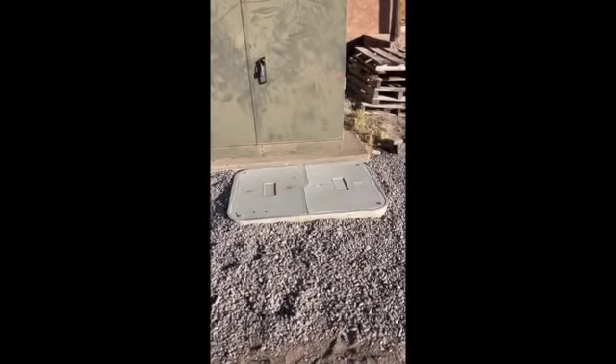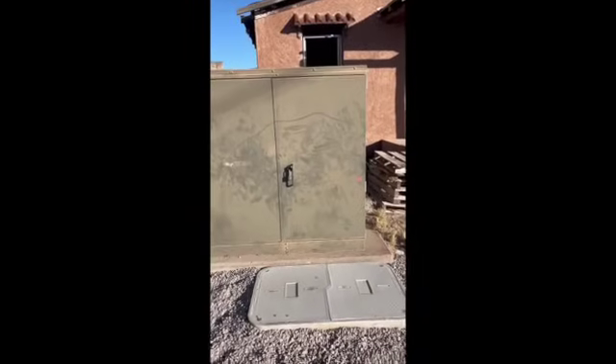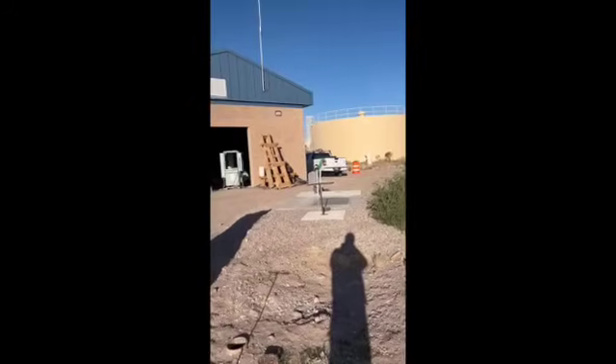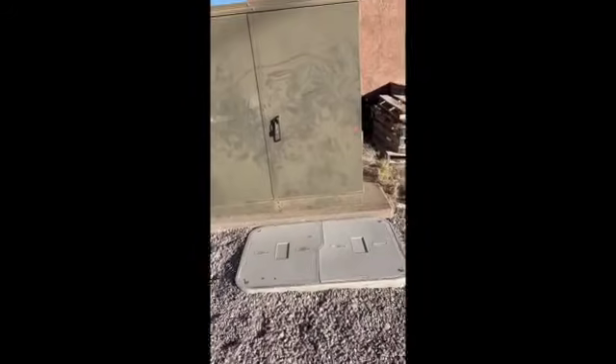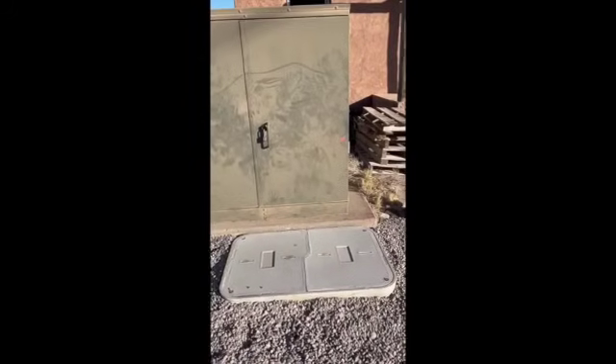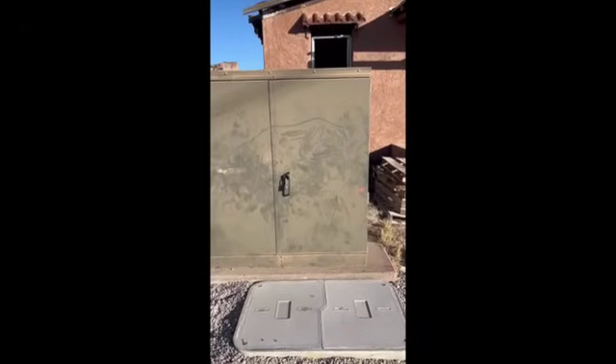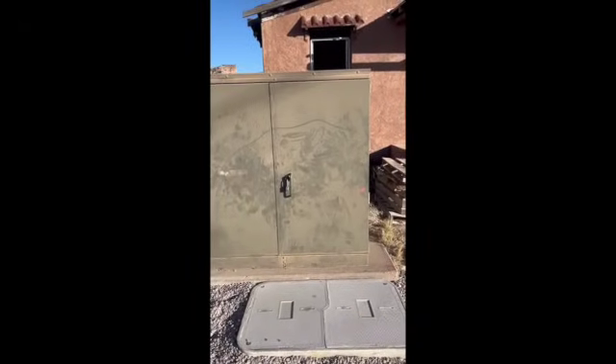From this junction box right here we'll pull conductors all the way to the CT, through the CT, and to the disconnect. Then we'll get into the transformer and land on the secondary taps.